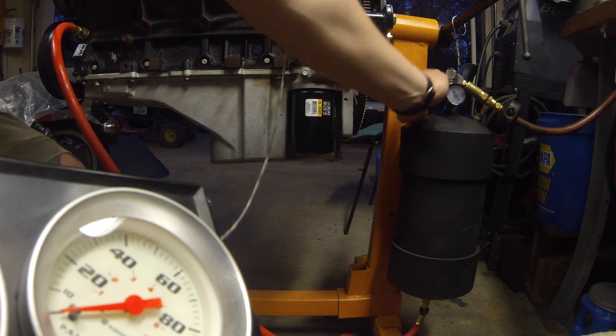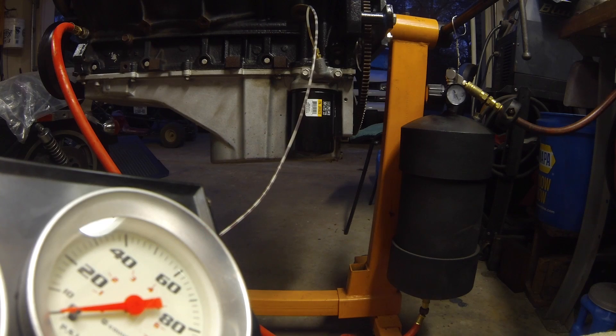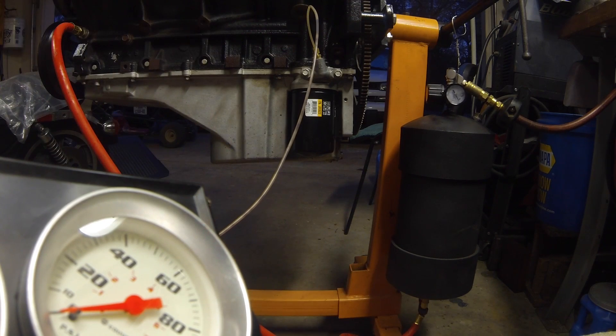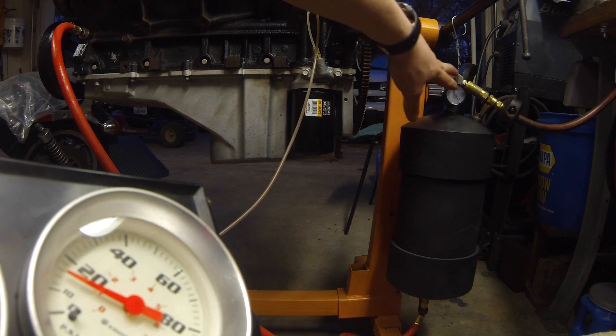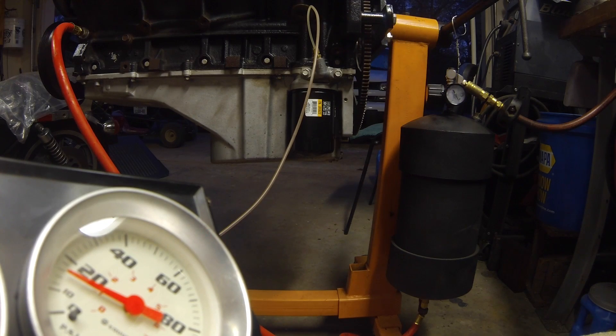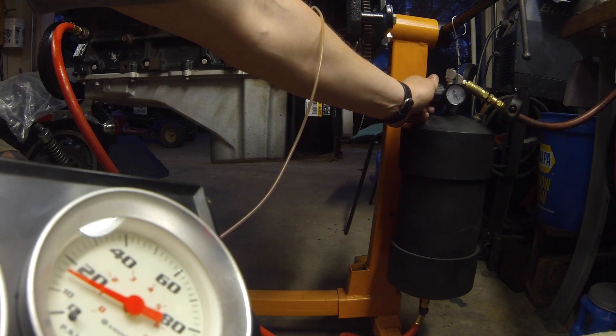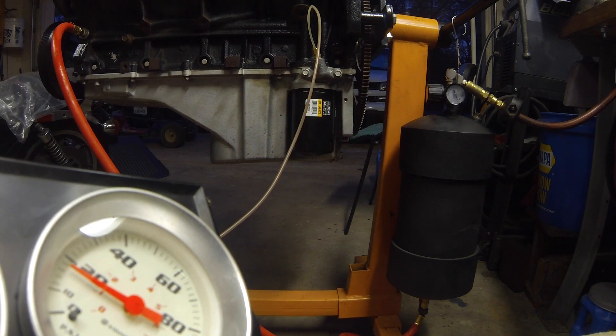Now I'll pressurize the container by opening the regulator — it's at zero pounds right now. We're up to 10, just under 10... that right there is 20 pounds. I think 20 pounds would probably be fine — plenty, actually. Now all I do is open the valve on the bottom and it's pushing into the system. Watch the gauge in the left corner as it's pushing oil into the motor — you can read the pressure on the oil gauge. I need some type of sight glass to see how much oil is left in the container so I know when I'm getting low and don't start pushing air into the block.